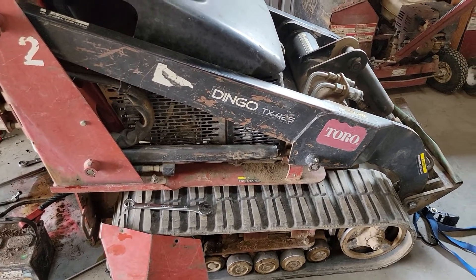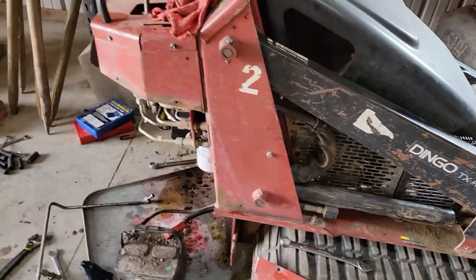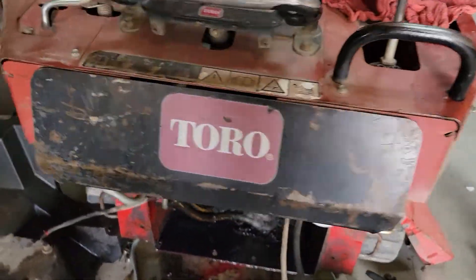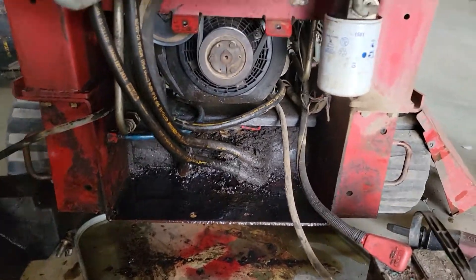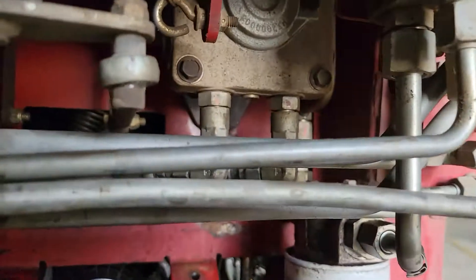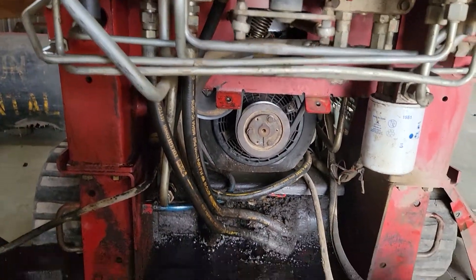This is how you find and repair hydraulic lines for the Toro TX425 wide tracks — should be the same for even the smaller ones. To get some of these hydraulic lines, mainly the drive motors and getting access to these fittings under here, even for the boom, you need to take pretty much the whole back end apart.